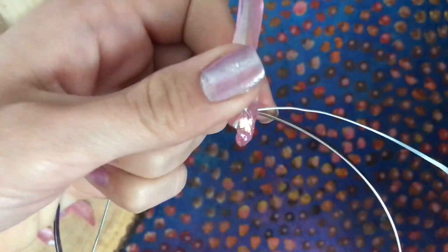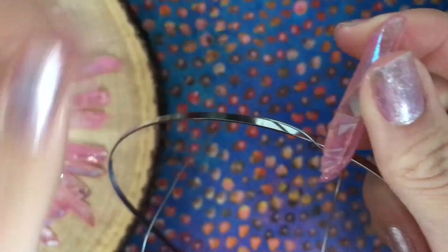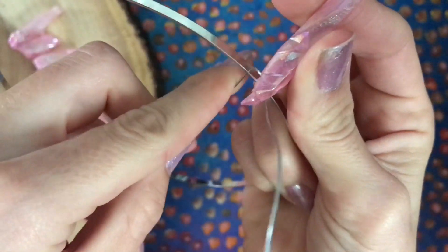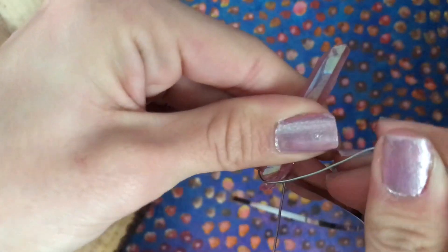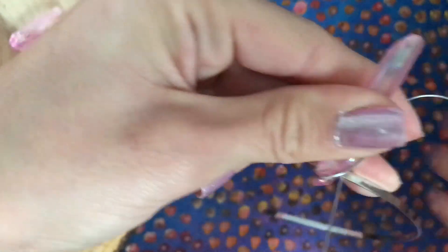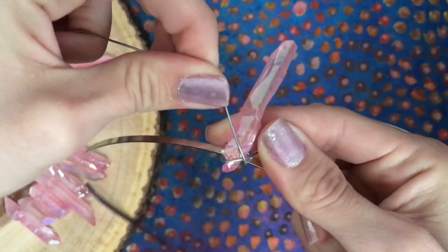Holding the crystal in place, loop both wires around the headband by bringing the wire up and over the top of the headband, around the back, then down under the headband towards you. Now make an X with the wires by crossing them up and towards opposite sides on the front of the crystal.